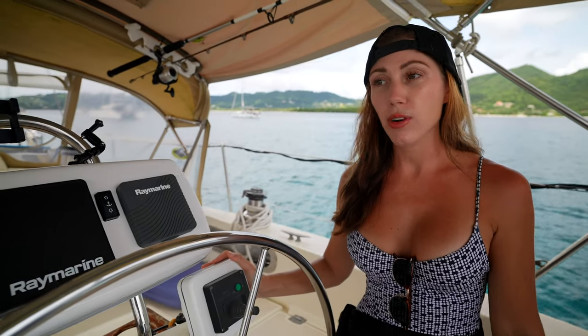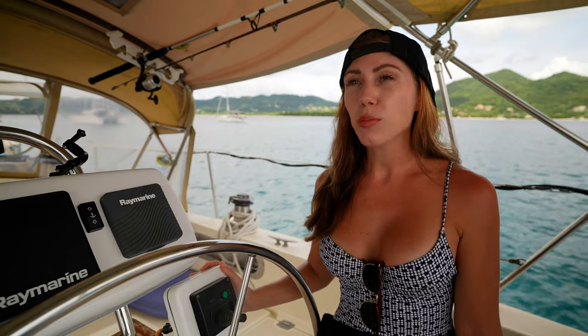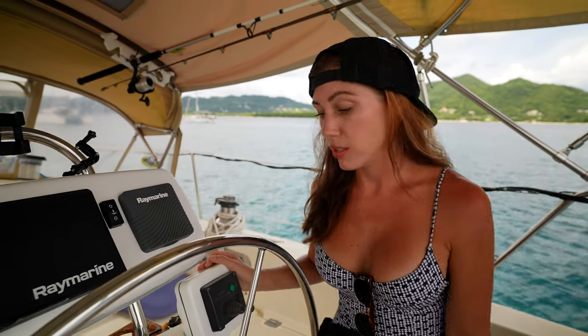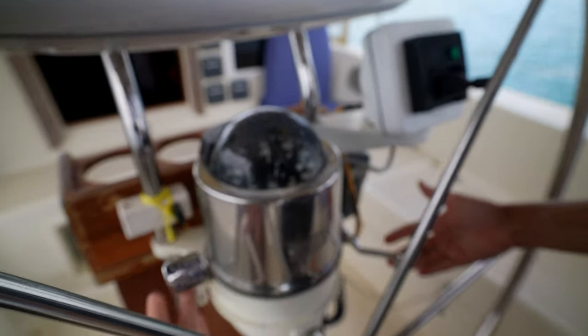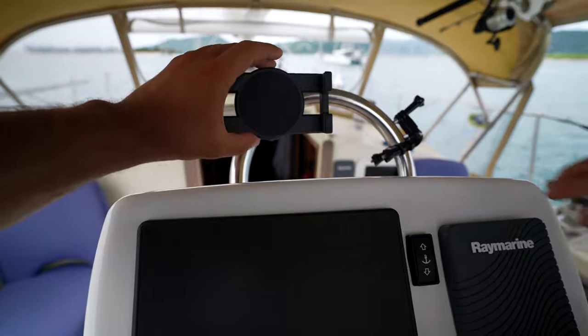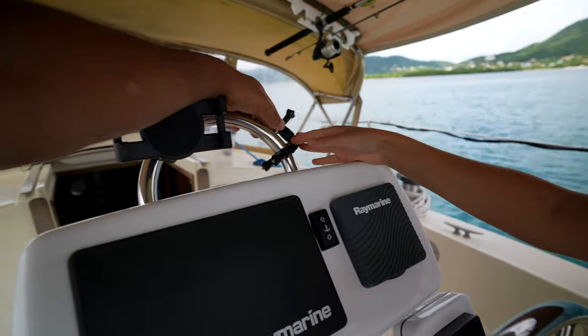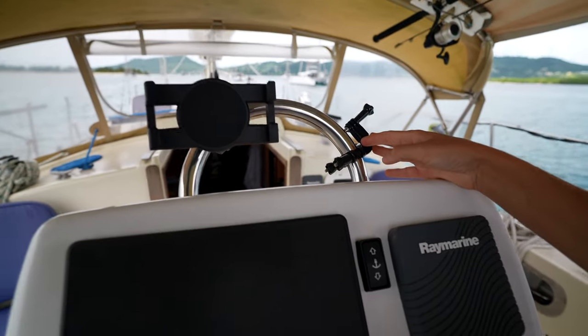Right here we have our bow thruster, which was a huge selling point for us. It was already on the boat when we bought it and it helped a lot in the beginning when Tanner was first learning to captain the boat — going in and out of docks, it makes life so much easier. We also have our gear shifters and throttles, our compass, and space for an additional chart plotter, which we use for the iPad, and a GoPro mount.